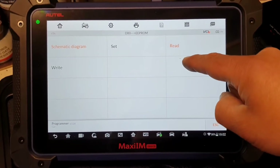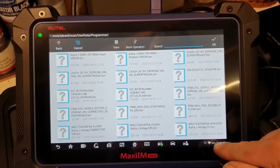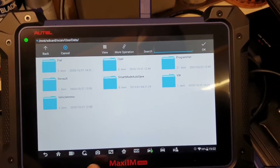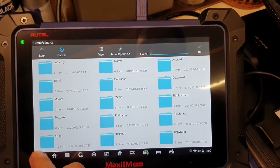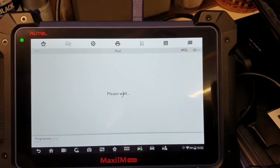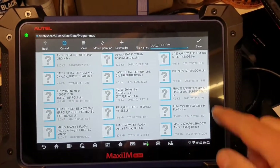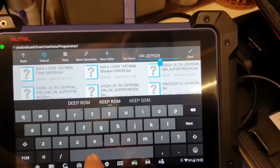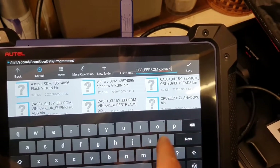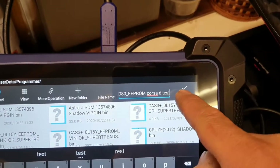Let's cancel that for now. I'm going to do one thing to test — I'll read the chip and save this file as D80 EPROM, and save it as a test file. There we go, it's saved.